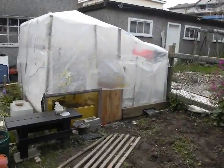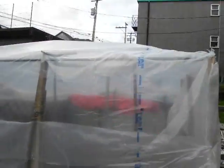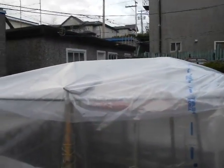We've restructured the greenhouse. We've added two more peaks at the front, so now it is draining properly off the top. You'll notice this — we have a solar panel there charging a battery inside.